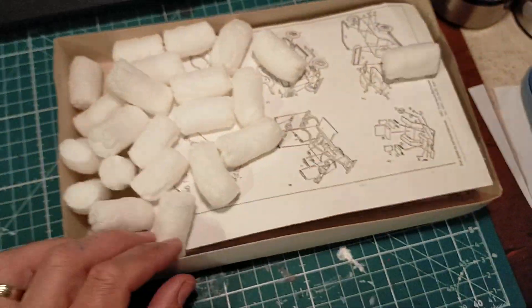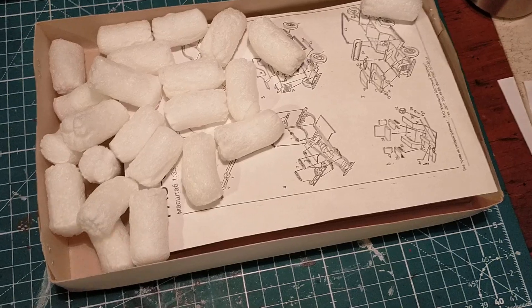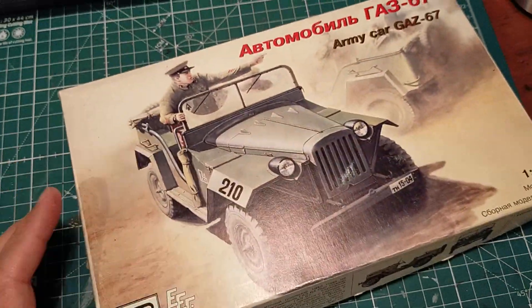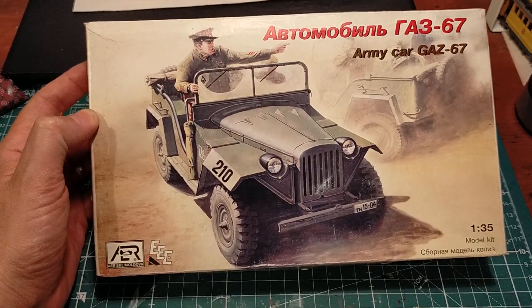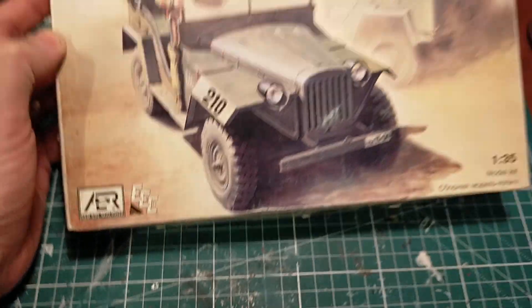Excuse me about the wobbly camera - camera work tonight, not very good. But I wanted to have a chat about something different, and I think building the GAZ-67, made in Moldova, will really be something quite interesting.